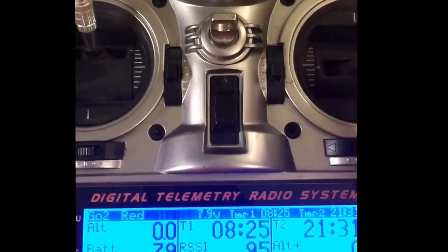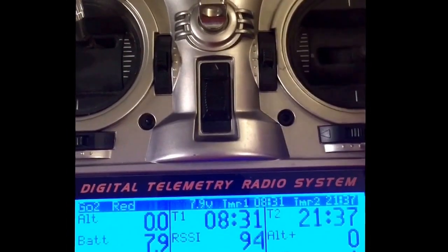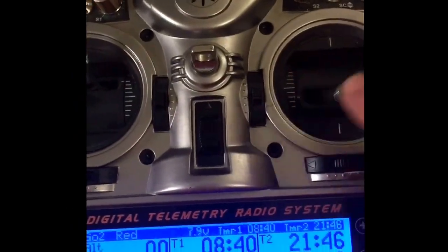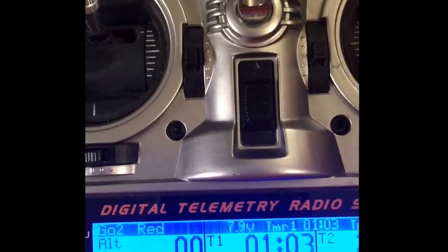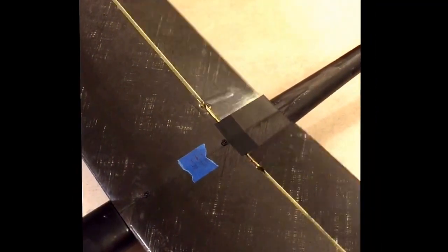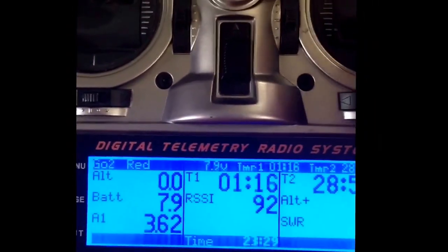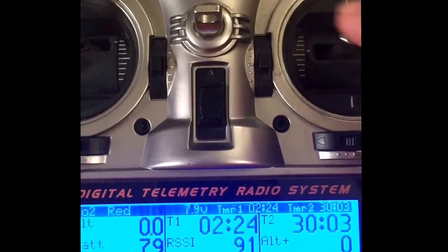At twenty-one and a half minutes, starting to see voltage drop down into the 3.68 range. Getting down to 3.68 where I have my normal low voltage warning. Coming up on 30 minutes, starting to drop below 3.62 volts.